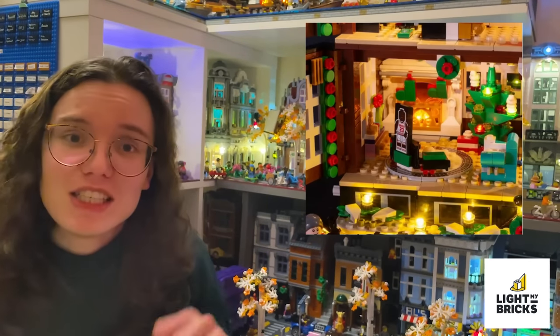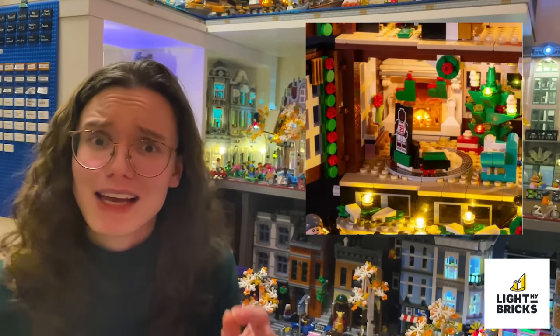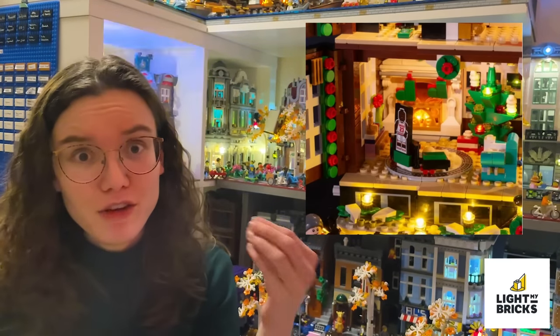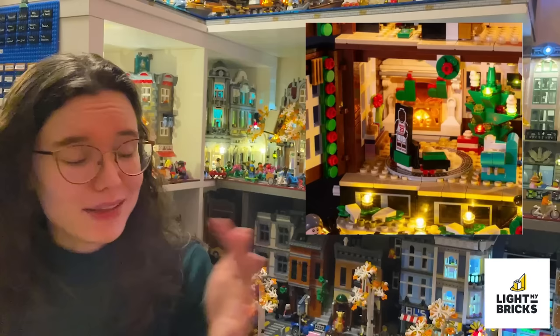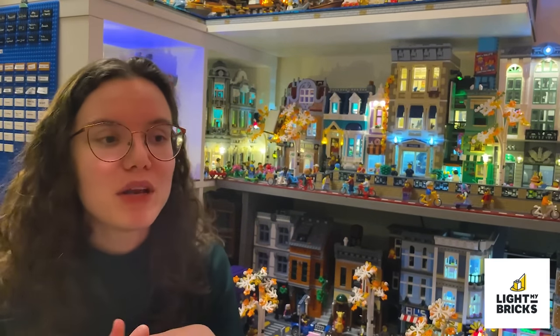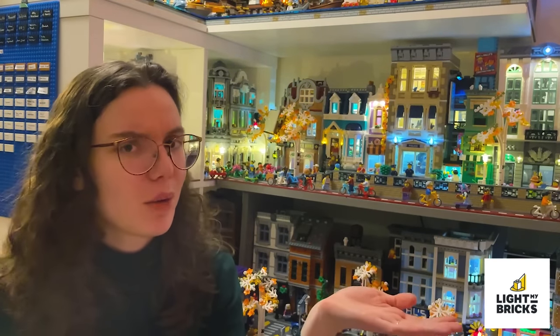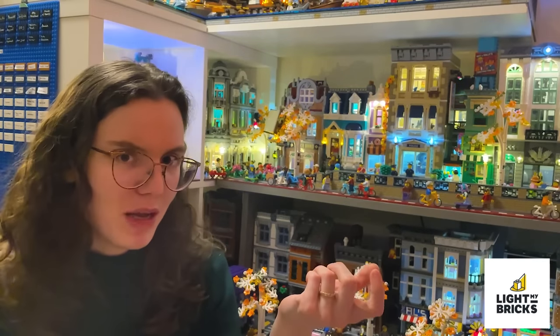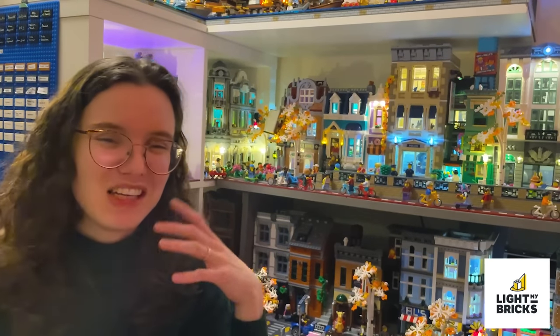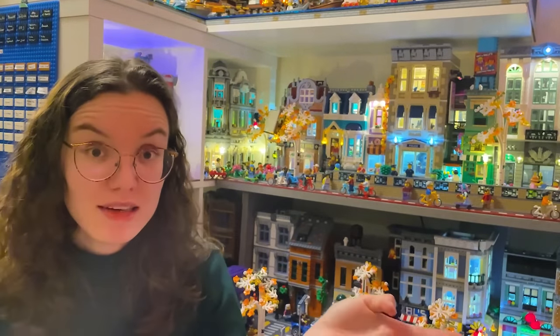I've never installed a Light My Bricks kit myself, so I can't really say what the pros and cons are in practice - I'm assuming it's going to be pretty similar to Bricks Max in that it's slightly more tricky because you have more specialist elements. But I do think it's a really nice looking light kit, and I was definitely hugely tempted by the Diagon Alley version because they had flickering candle lights and everything. My biggest con for Light My Bricks is just the price, though I think because their company is based in Australia, the value may be slightly better there - in the UK it's definitely pretty pricey.